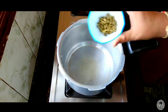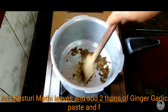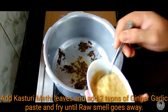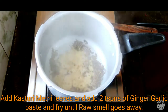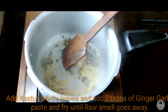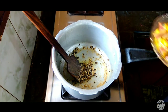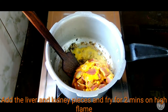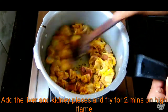Heat the oil, then add the ginger garlic paste. Sauté the ginger garlic paste until clean and well cooked. Add the kidney mixture and continue to sauté everything together.